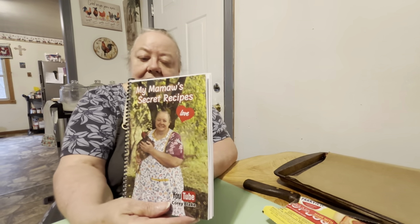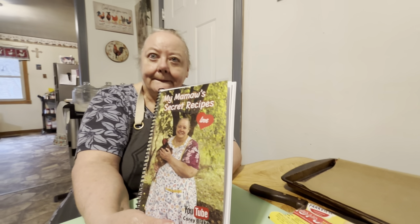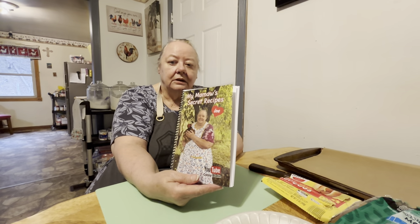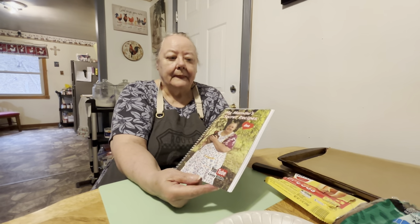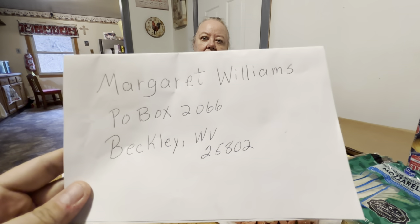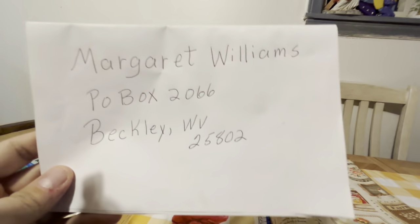We're selling them for $30 a piece and we'll pay the shipping — we send it out to y'all. We throw in a tea and a few other extra things like cards and bookmarks. So it's just $30 for the book. You can send it via PayPal. If you wanted to order one, you could send it to the P.O. box here — money order, check, cash, whatever you want to send. Make sure to put your address on the inside of the card so we can read your address.